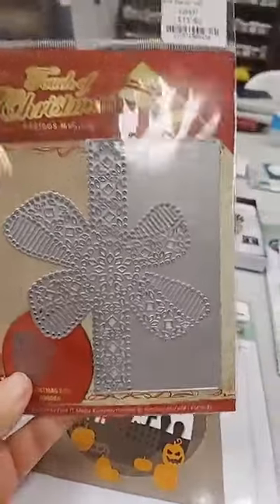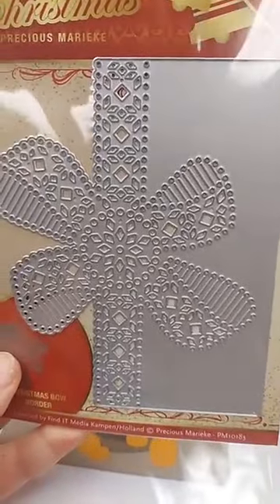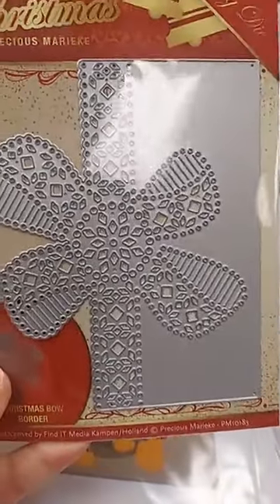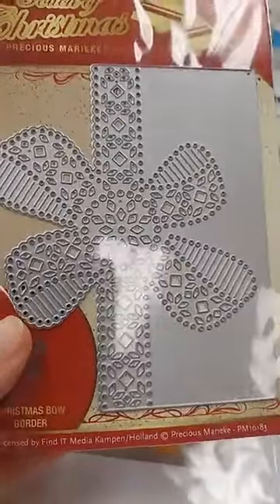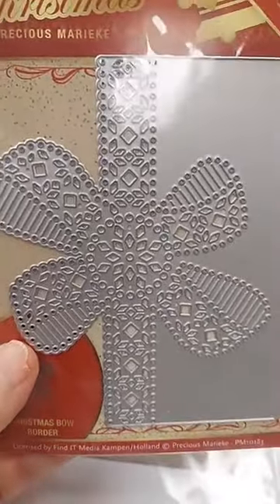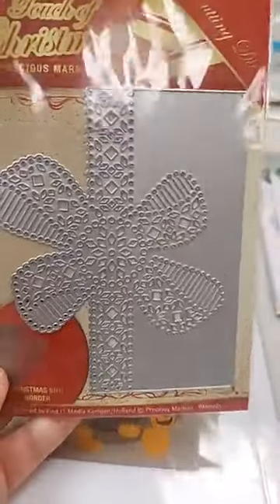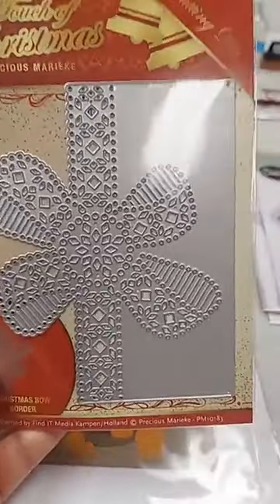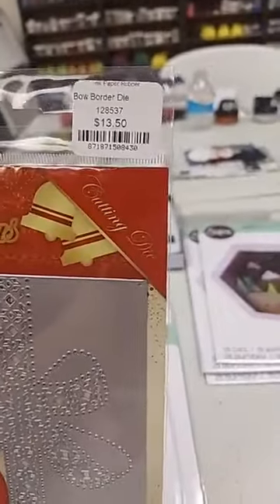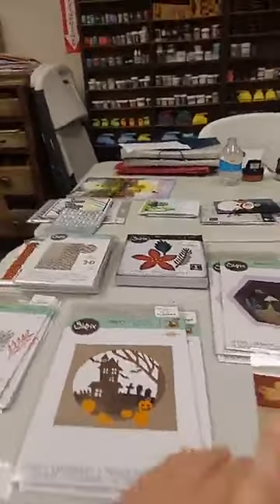This last die is from Find It Trading Company — the Bow Border die, $13.50. It cuts out this piece with a beautiful, intricate bow border. It would be great for holiday cards but also birthdays, weddings, or anniversaries. You can pretty much use this on your card, add a sentiment, and you're done — use some foil or glitter papers with it and boom, you're finished.